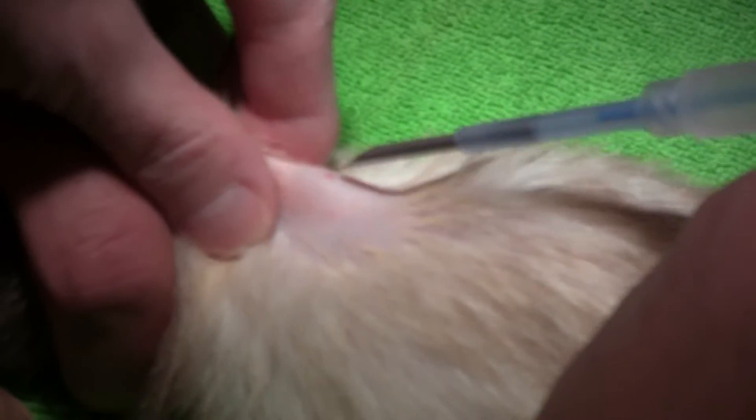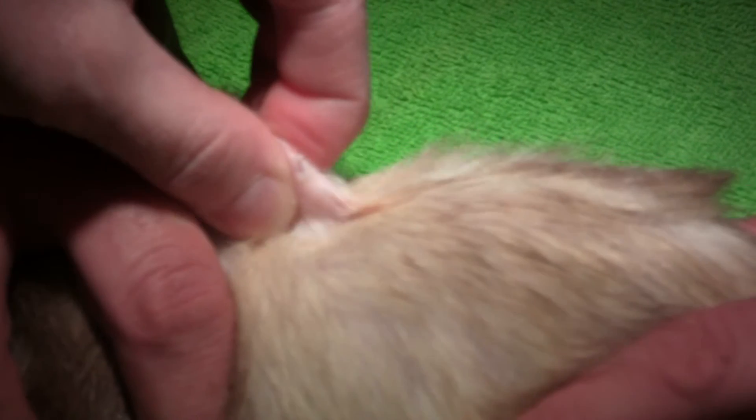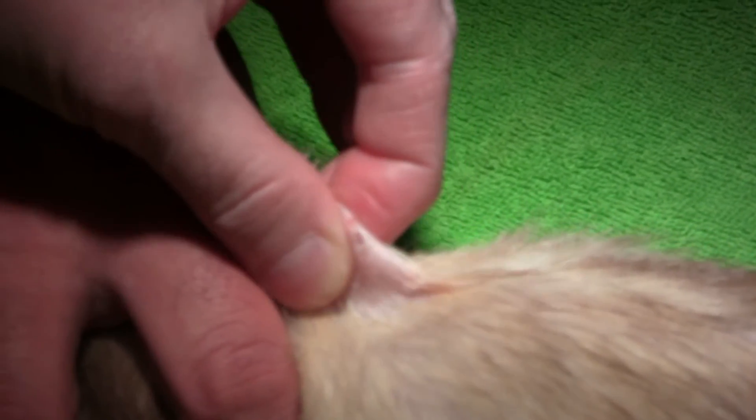I usually push the implant up until I can just barely see it. I try to go somewhat parallel to their body. So I go in my little shave spot here — pinch it.